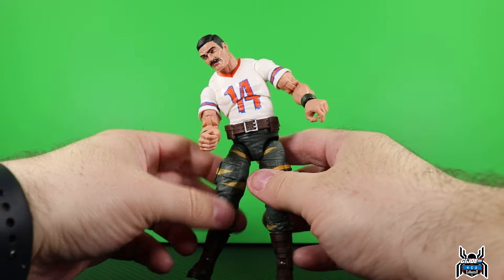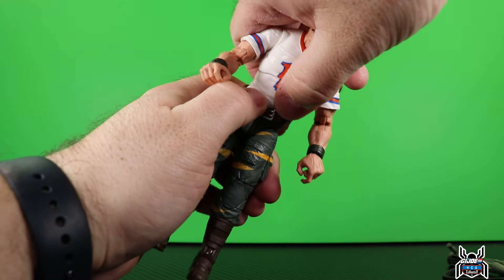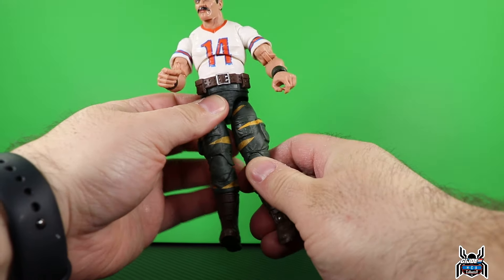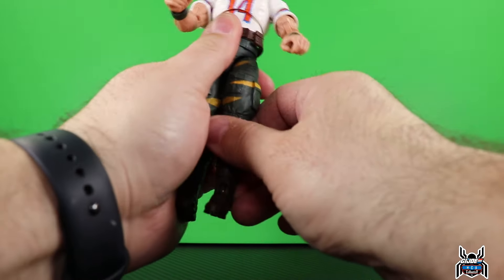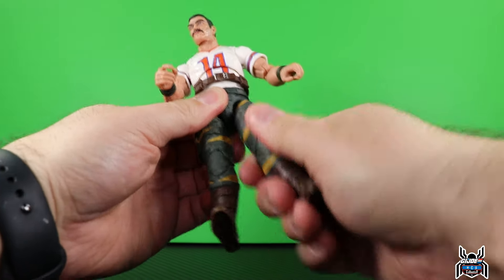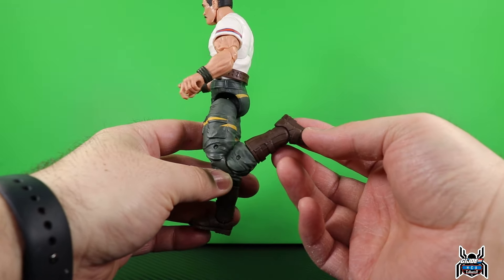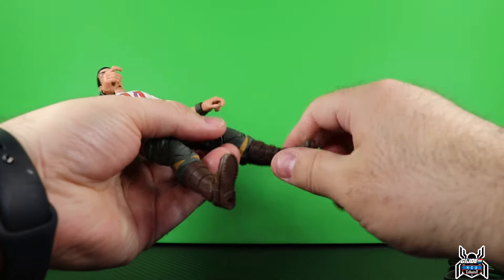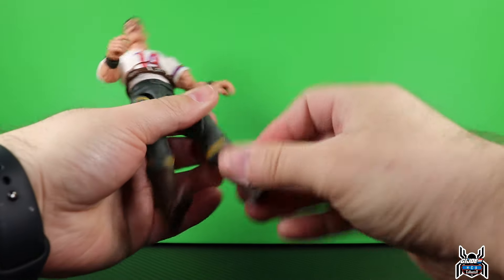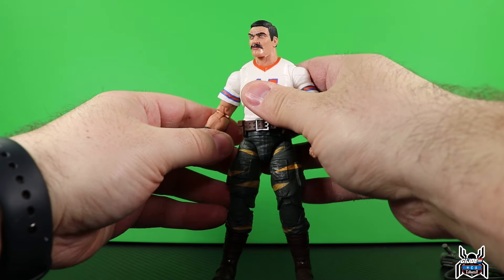There's also a ball joint at the waist, so you can pivot - though there isn't a whole lot of pivot going back or forward. The legs have drop-down hips, so you can get full complete splits. You can kick forward very high, drop them down, and kick out. There's an upper thigh cut, a double-jointed knee that is not pinless - likely reused knees from Gung-Ho or Roadblock. You get a swivel at the boot, foot hinge down, some hinge up, and ankle pivot. The feet feel really small for these boots.